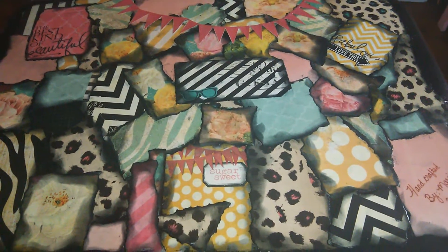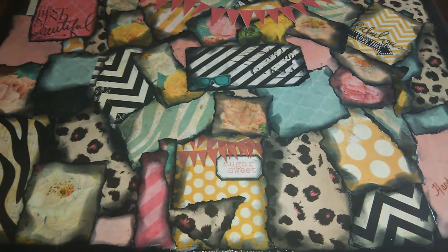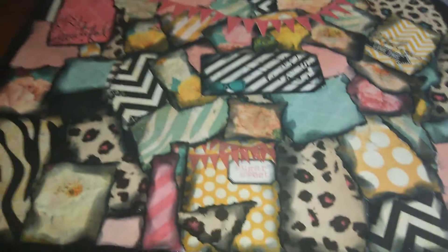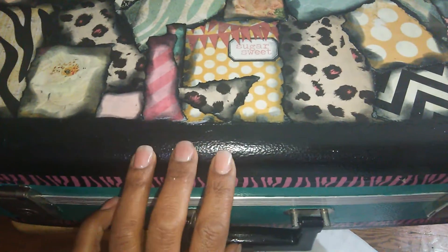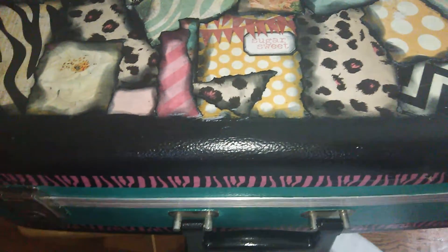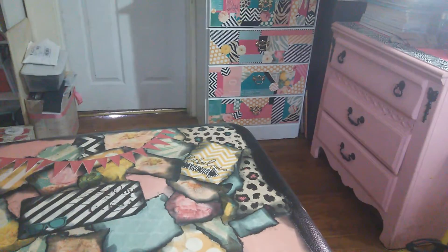Hello everyone, this is Sensuous1 and this is a video response for Cindy90305 on how you store your laces. This is my trunk that I altered to store my laces. Sorry for the shakiness, but it was just a regular old trunk — I can't remember what color it was — but I painted it and added paper and stuff on it to make it look pretty, and it matches my dresser over there.